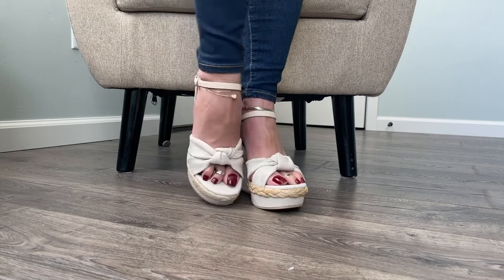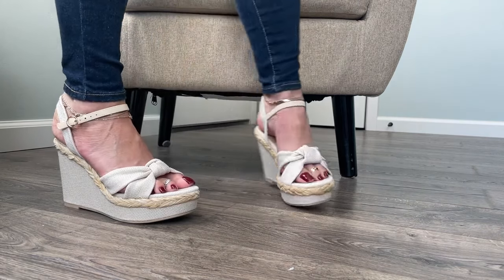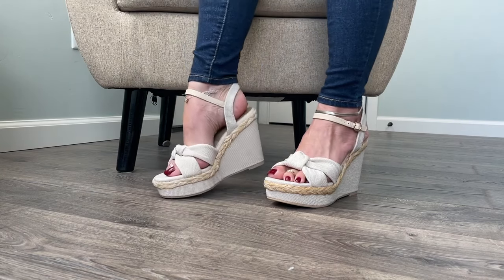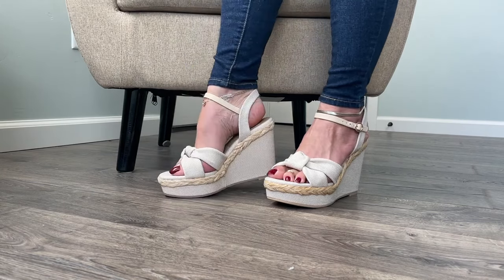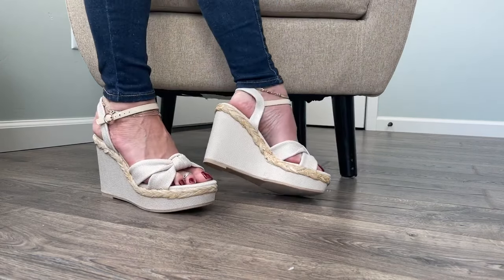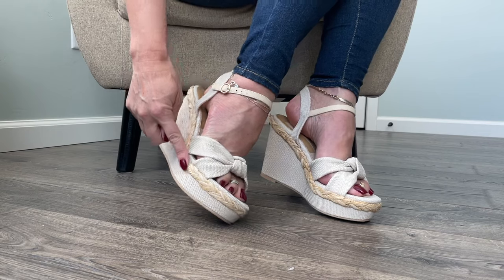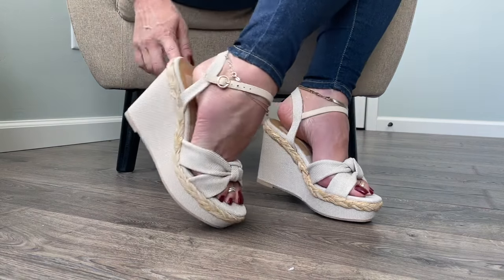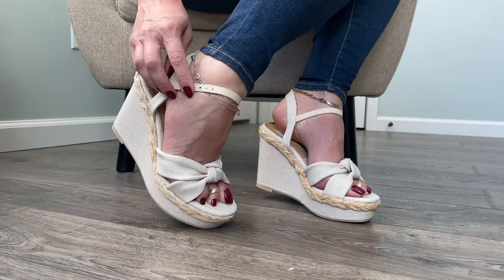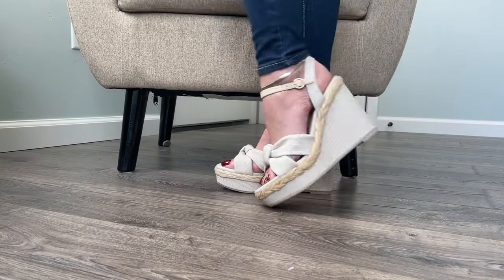What do you guys think? That's such a great neutral color. I like wild colors but I also love a nice neutral, like metallics or this kind of creamy off-white — it's almost like an eggshell. It has a little bit of a straw color to it, and it's got straw detailing around the edge which is really cute. Little gold accent on the buckle — super cute, I really really like these.